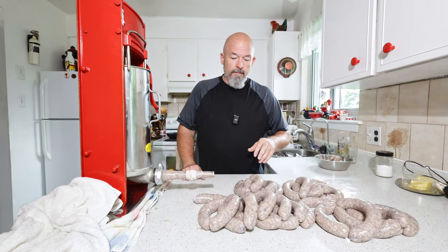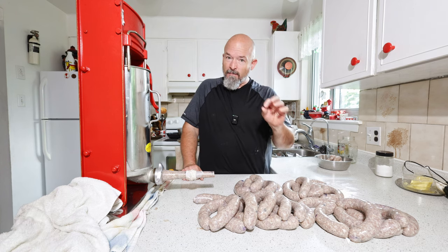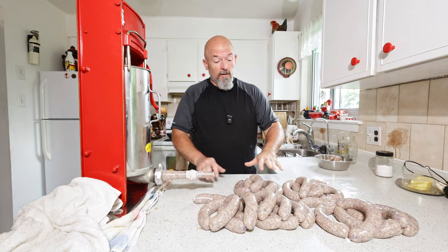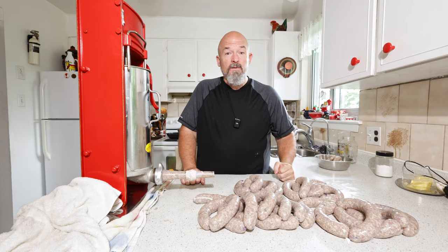We got these all done, stuffer's empty. Just a small batch today because I've never made these before and I really have high hopes for them. I'm going to just leave them sit here — they're very cold so I'm not worried about that — and we're just going to get the smoker started.